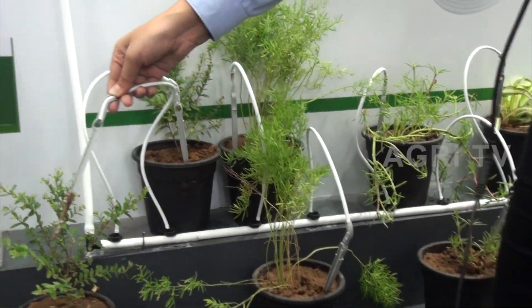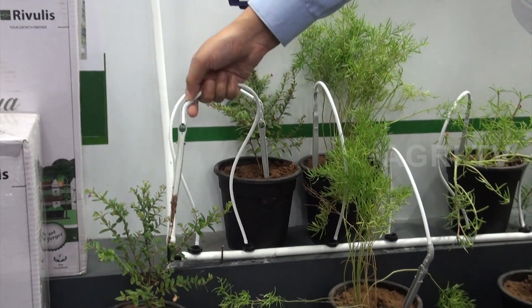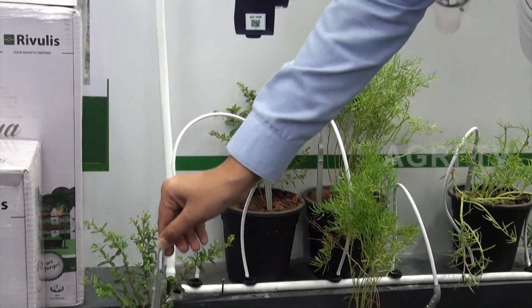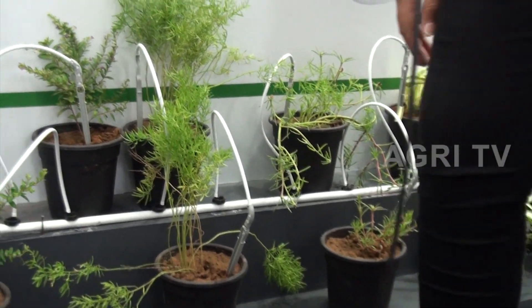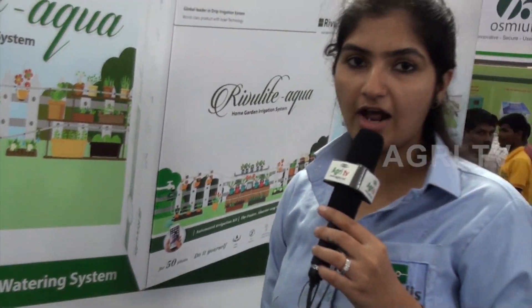These are the very handy snap packs which you can install. This is a perfect product for those people who travel a lot and don't need to worry about their plants while travelling. Even if they are travelling outside India, they can just fit the system and forget it. The concept of this product is: fit, set, forget.